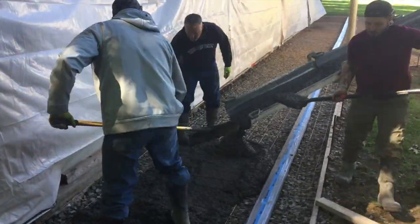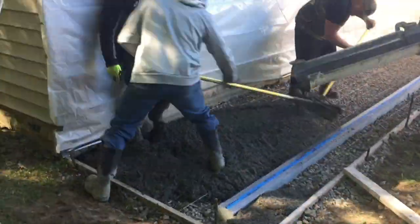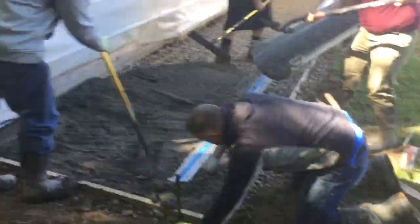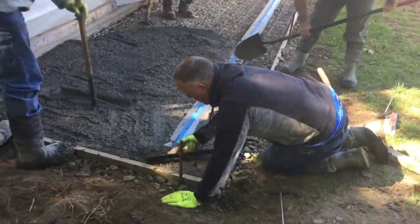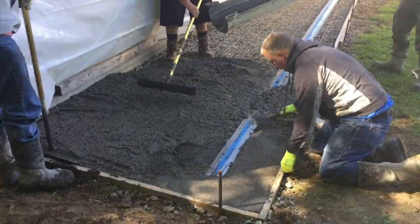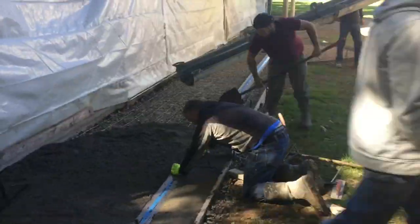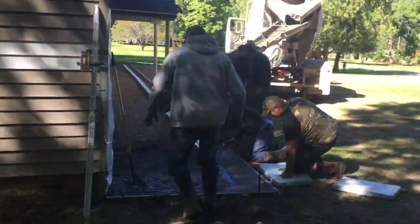Hey guys, Bondo here. I'll walk you through what we're doing here today. We got an apron that goes all the way across the front of this building, this house, and across this guy's garage. We did a demo here, took out all the old concrete, put a lot of nice material underneath - crushed stone. We're going to pour this concrete today and stamp it with a heavy stone stamp. We got a brown color in here.